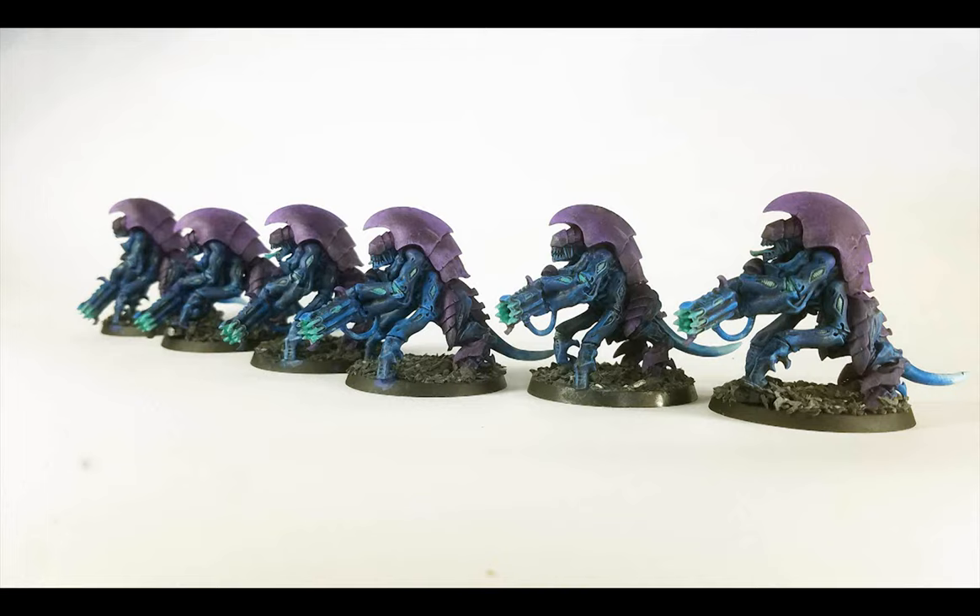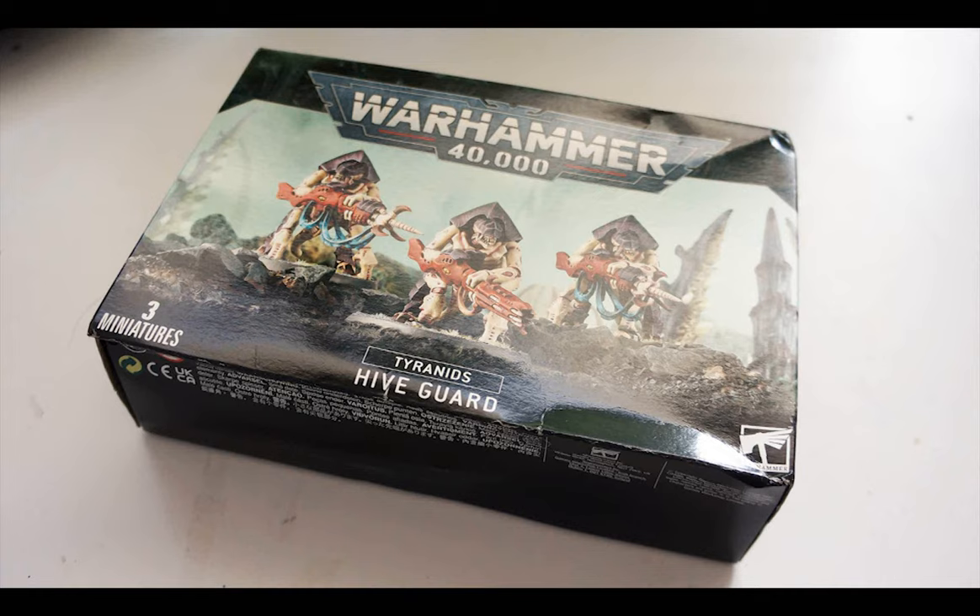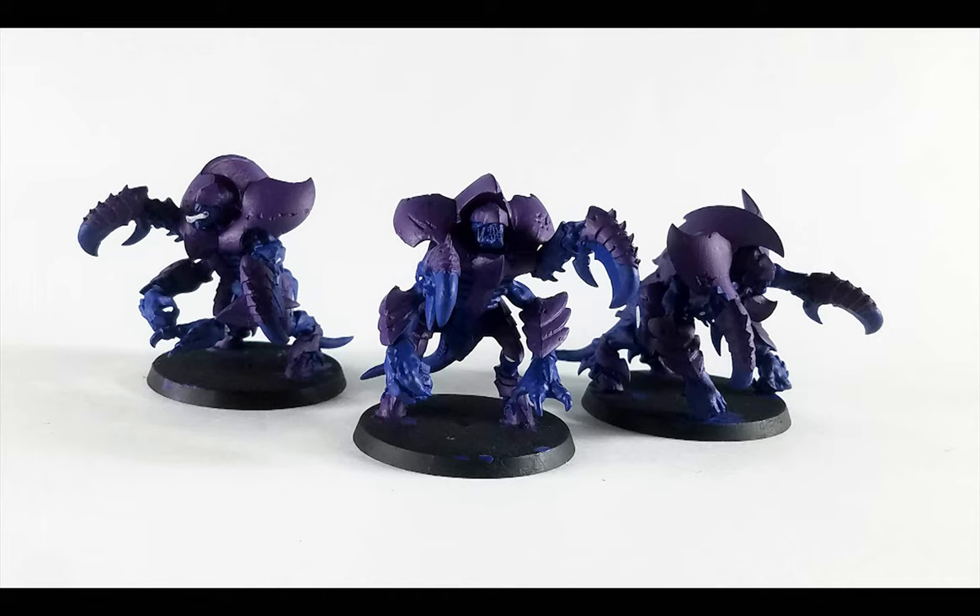In a typical newbie move, I thought you could only have one unit of Hiveguard back when they dominated the battlefield. I had an extra box after assembling six of them, and so rather than sell them, I decided for fun to assemble the alternate build available, which is the Tyrant Guard. I glued them with crushing claws because they looked great, and because they were going to be decorative pieces or included in a fluff list.